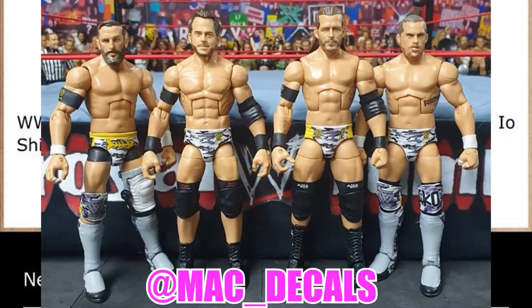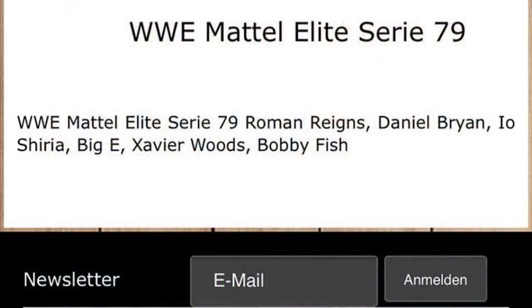That's pretty much the full Series 79 set. Let me know what you think down in the comment section below. There are a lot of re-releases in this set — besides Iyo Shirai, who's the only truly newer figure, the rest of the set is pretty much re-releases.